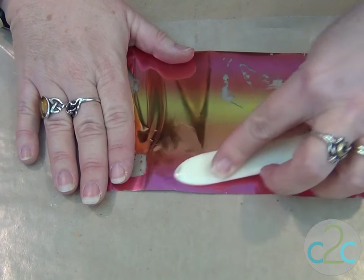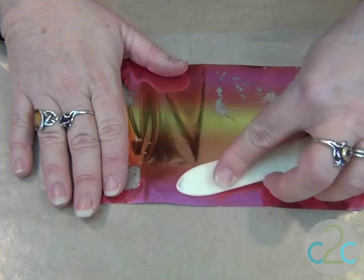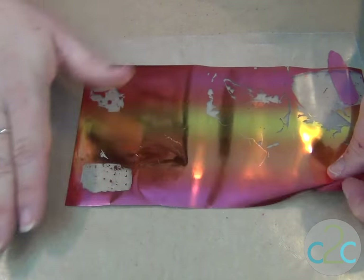Now your polymer clay is going to flatten out a little bit more, so you don't want to start with too thin of a piece — unless you're doing an edge, and I'll show you what I mean by that.